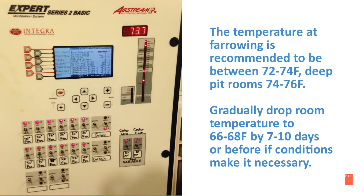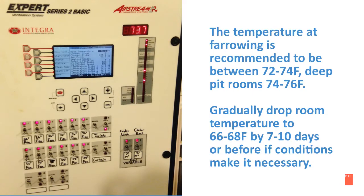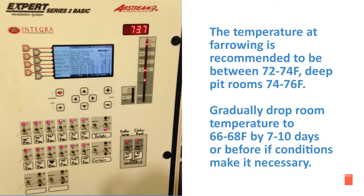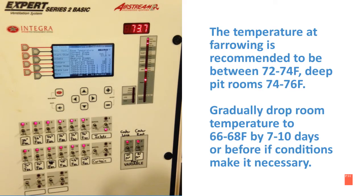In the following slides are sow care management recommendations at farrowing. The temperature at farrowing is recommended to be between 72 and 74 degrees Fahrenheit. Deep pit rooms are 74 to 76 degrees Fahrenheit. Then gradually drop the room temperature to 66 to 68 degrees Fahrenheit by 7 to 10 days, or before if the conditions make it necessary.